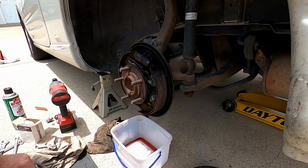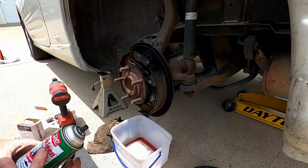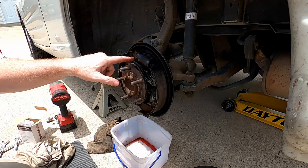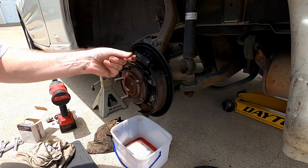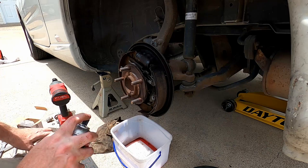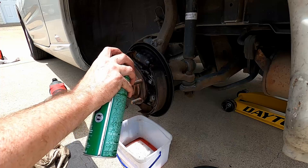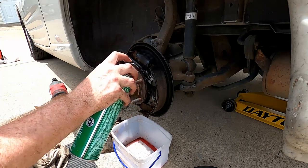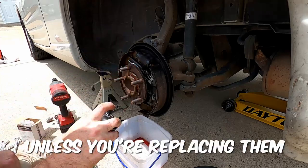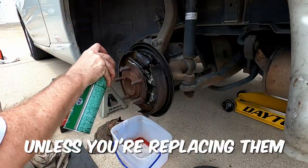This happens to be a 2001 Mitsubishi Eclipse, but they're all going to be somewhat similar. This one is pretty dirty — it's been leaking a little bit and you can see it's got some nasty stuff in there. I'm going to spray some brake cleaner on it. Go easy on your brake cleaner — try not to get it on the pads or shoes. I've seen worse, but this one is pretty bad.